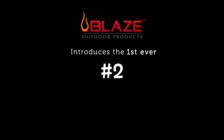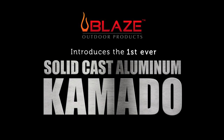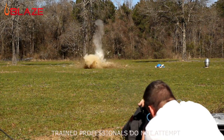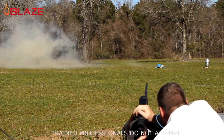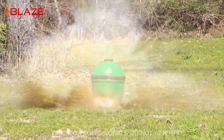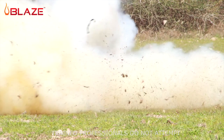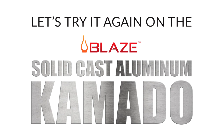Blaze introduces the first-ever solid cast aluminum kamado. The Tanner durability test: Blaze kamado versus ceramic kamados. Let's try it again on the Blaze solid cast aluminum kamado.